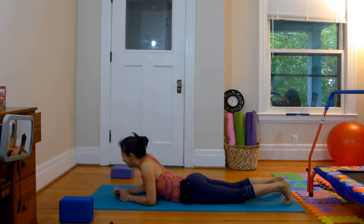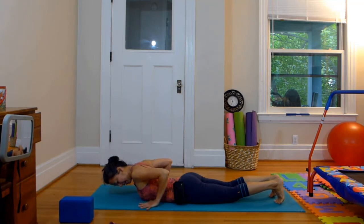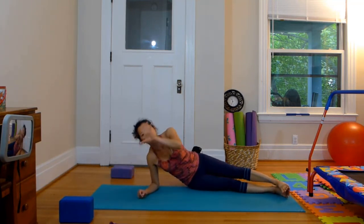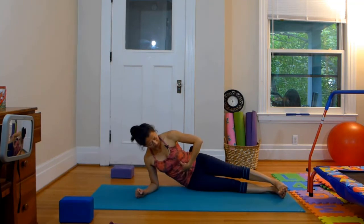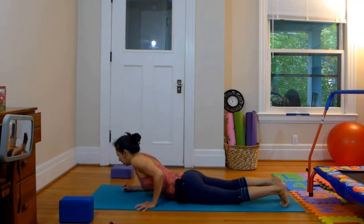Okay, one more time everybody — Chaturanga Dandasana hover. Hand on either side of your chest. Remember your wrists should be parallel to the front edge of the mat. Spread your fingers wide and really claw the floor. We want the wrists to be really strong. Legs straight. The goal is just to get the middle part of the body up and away from the floor without adding any more height into the pose.